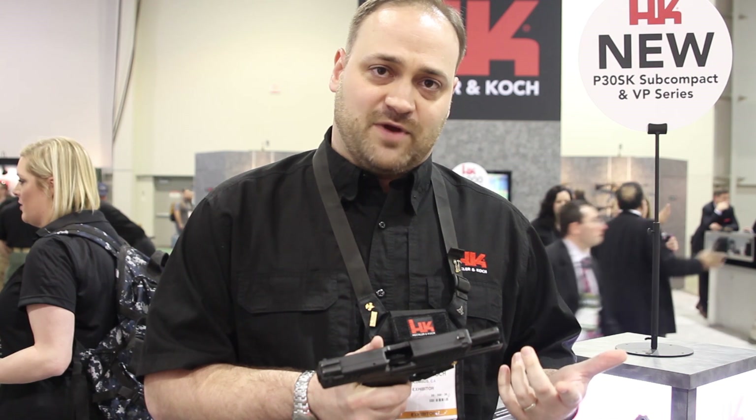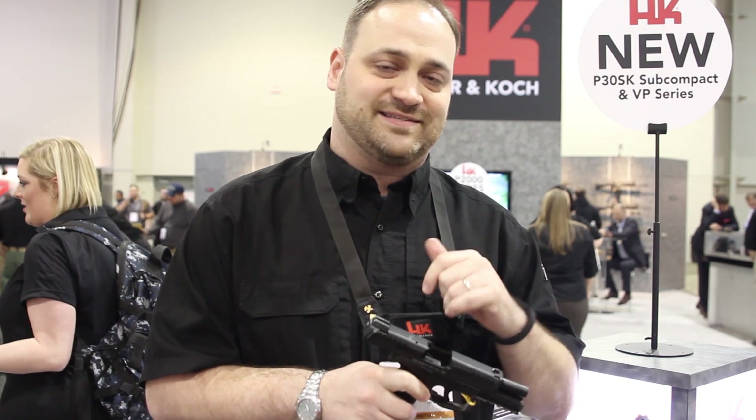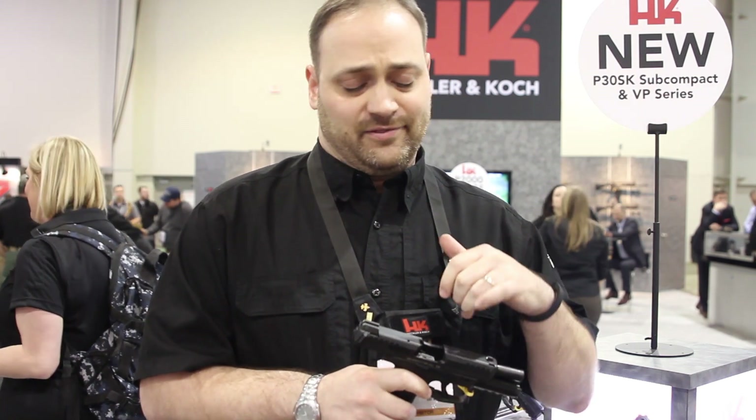It comes standard with a 13-round magazine. We offer it with 10-round magazines for the states that require. We also do a law enforcement configuration which comes with night sights and three magazines. Looking at an MSRP of about $719 on the standard model and $819 on the LE model.